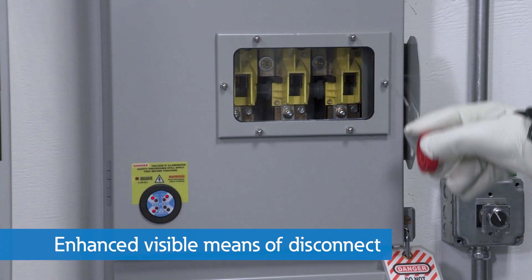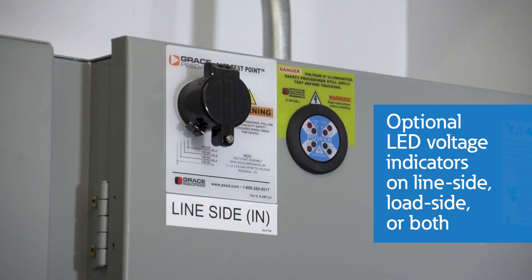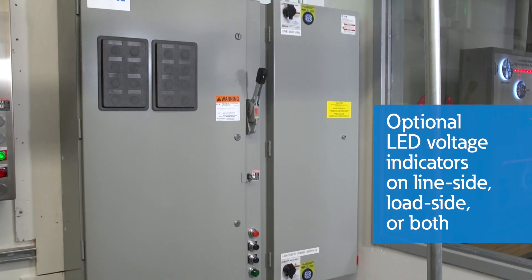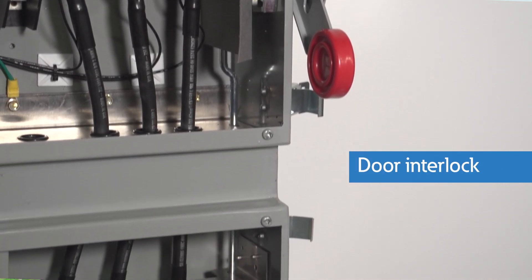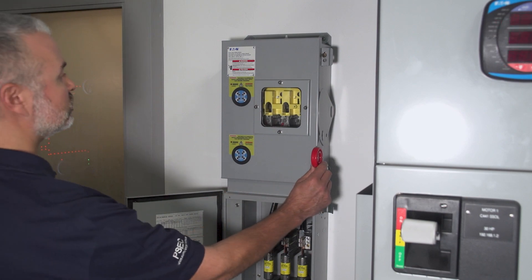This switch also provides an enhanced visible means of disconnect as standard on all configurations, allowing personnel to clearly see that blades are disengaged from stationary contacts when the switch is off. An additional verification of whether or not the circuit is open is available with optional LED voltage indicators on the line side, load side, or both. Voltage probes are also available to verify the absence of voltage within the switch. Mechanical interlocks prevent the line side and load side doors from being opened when the handle is in the on position. In addition, if the switch is off and the load side door is open, the handle cannot move to the on position.